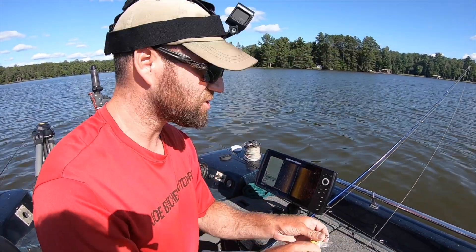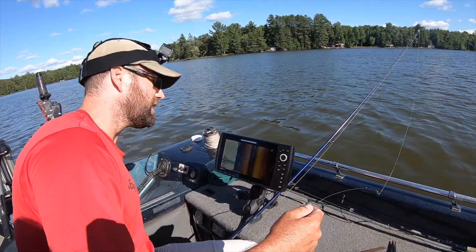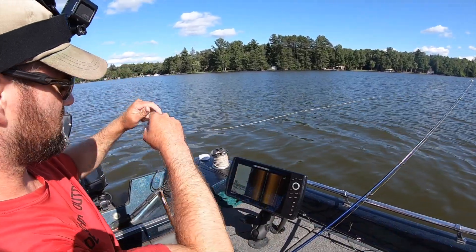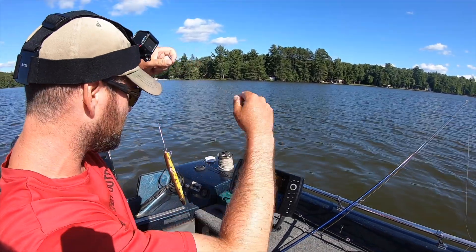The next things you check after you've caught a fish: the leader looks good, it's straight. Then hit the button and check your line — the first three, four, or five feet of line. There are no nicks, no frays. Everything looks good.